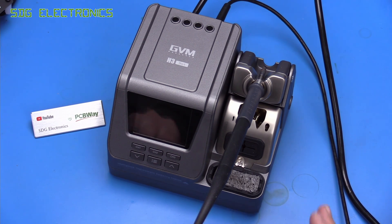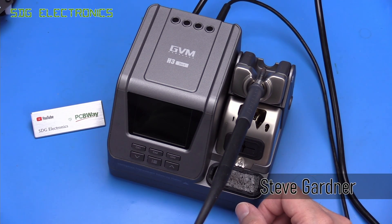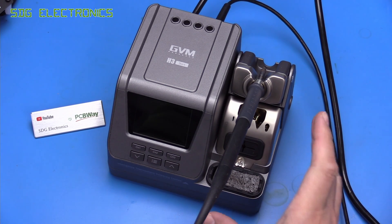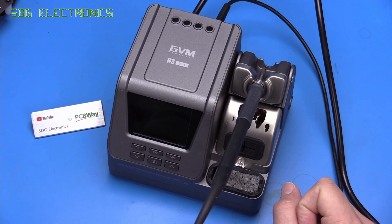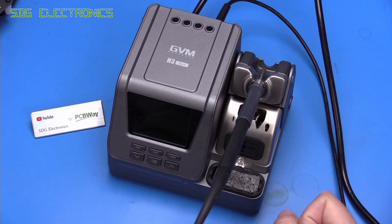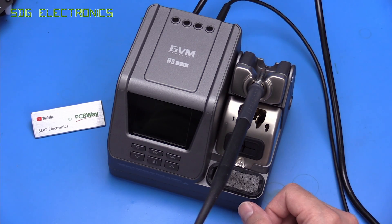About a week ago I released a video about this GVM H3 soldering station. One of the things we noticed from the review is that this unit is supposed to be rated for 80 watts, but the maximum I managed to get out of it using a variety of different cartridges and handpieces was just 40 watts. So it really wasn't living up to its claims, and it begs the question whether I've got a faulty unit or whether they're just lying about specifications. In today's video we're going to take this apart again, take some measurements, and see what this device is actually capable of.